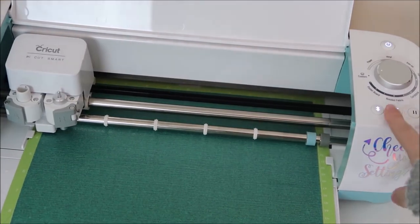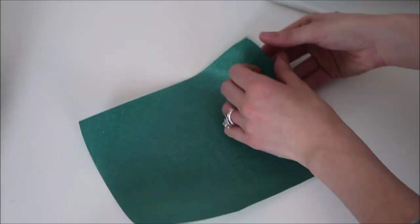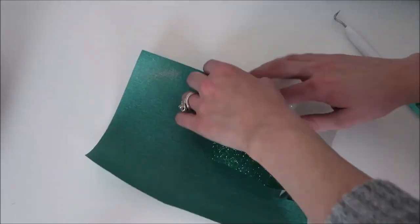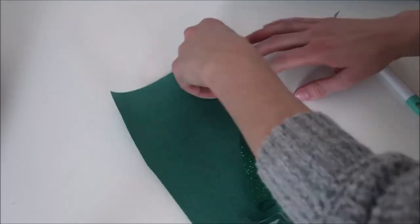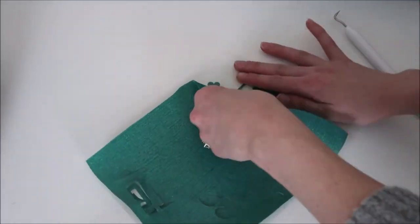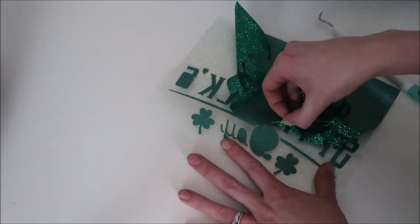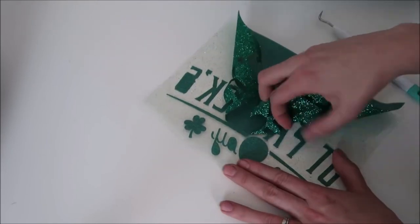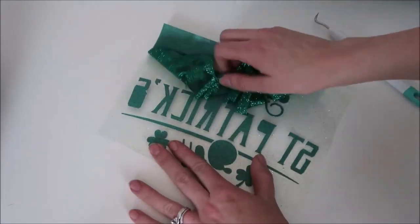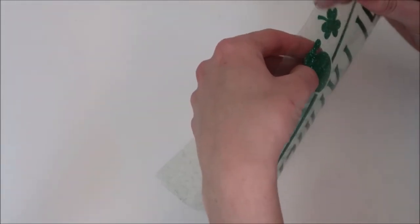After the machine is done cutting, I take my vinyl off the mat and cut a square around my design. When weeding glitter iron-on, it's difficult to see the cut lines. A little hack is putting a small amount of cornstarch on the vinyl — the cut lines show up with the cornstarch. I didn't have mine on hand this time, though.